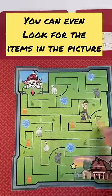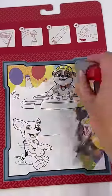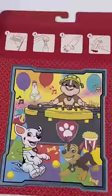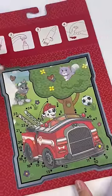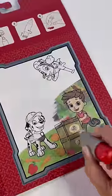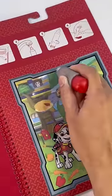Once you're done coloring, you can even look for the items in the picture. Aw, look! The Paw Patrol Pups are having a dance party. Here, looks like they're going to rescue a cat. And finally, here they are at the farmer's market.